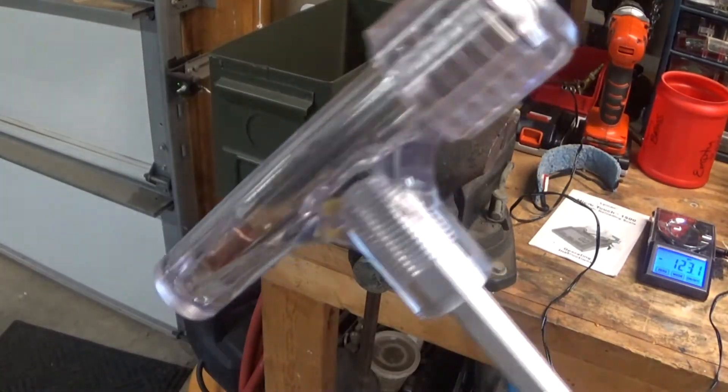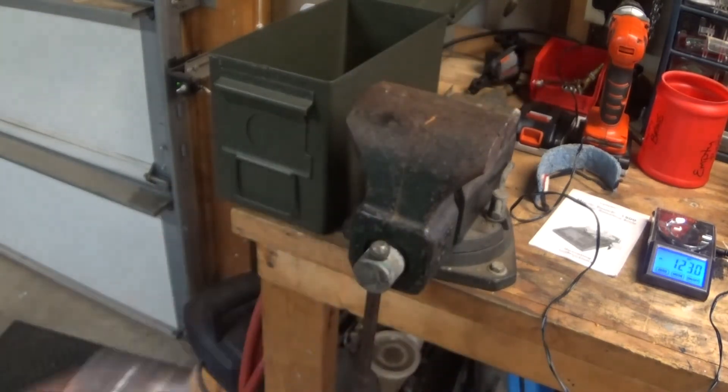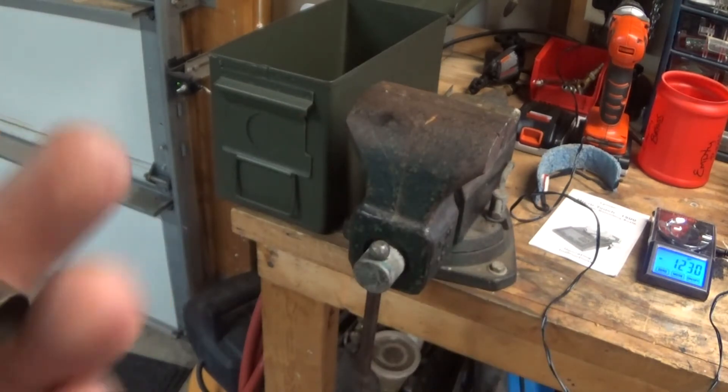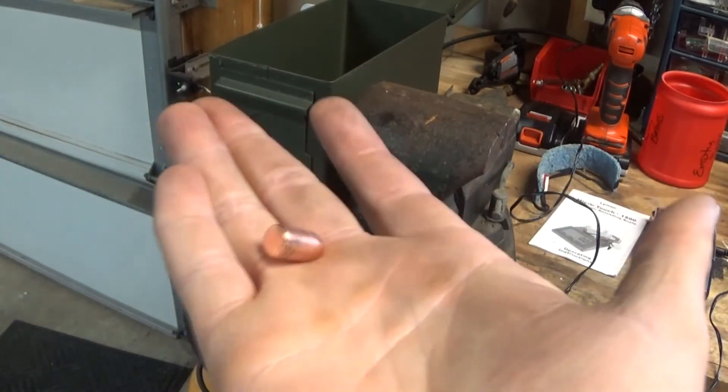That'll even catch powder, and it catches the bullet — you can reuse that bullet in your case. I find I use this mostly when I'm getting my seating depth adjusted, because if I go too far, I want to be able to save at least that bullet. The brass — I've got lots of that. I'd like to save it too, but the bullet is what I'm really after.